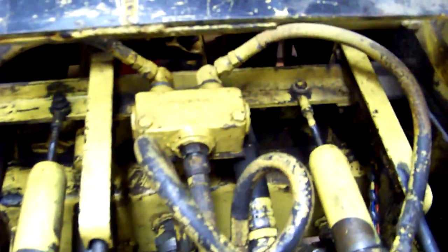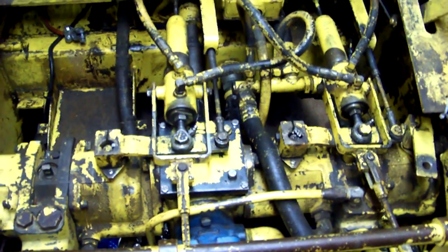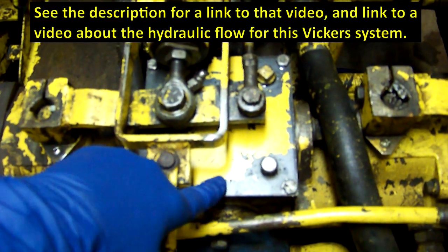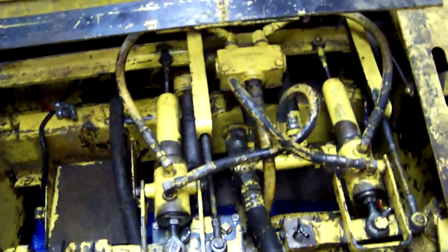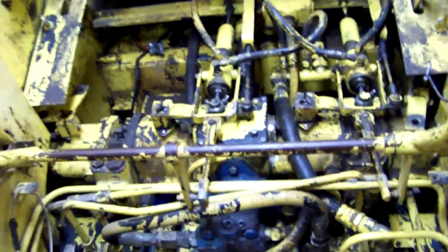Don't be fooled by the Cessna flow divider into thinking that because you see Cessna, you have Cessna transmissions — when actually you might have Vickers. You can also look in the manual to see the configuration of the steering rams, which is a little different on the Cessnas. This is the four-way gearbox right here for the Vickers, and this is the dipstick there. Since this video is about hydraulics, that's how you can tell which transmissions you have, which is important because these transmissions take two different types of fluid.